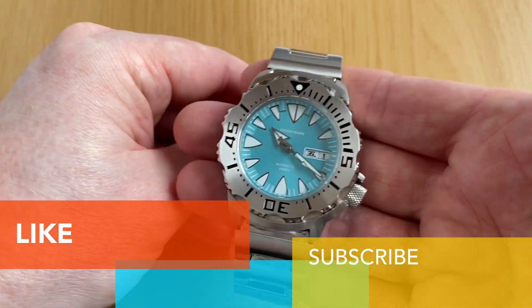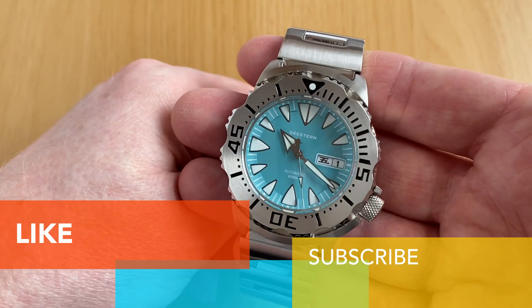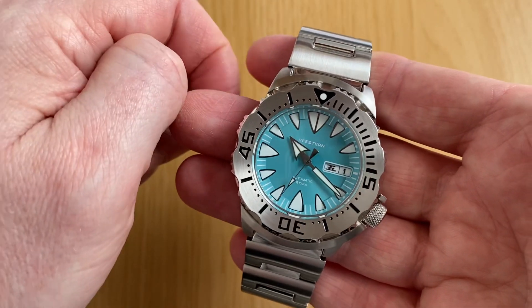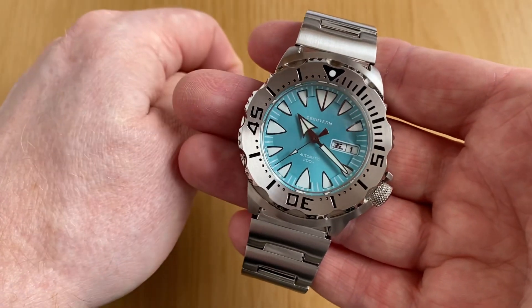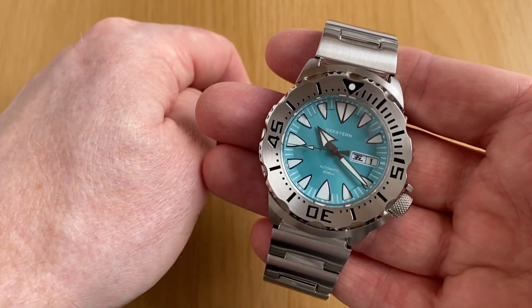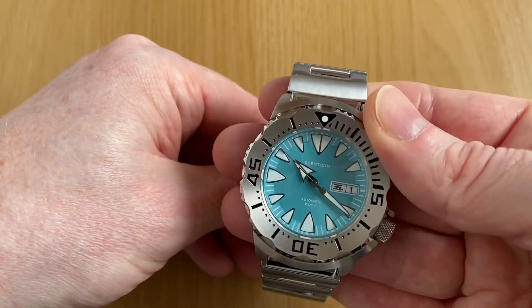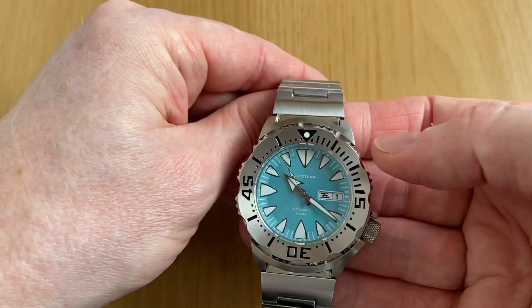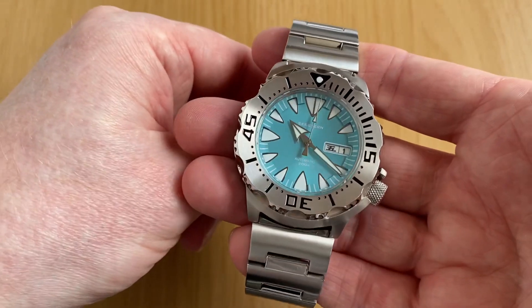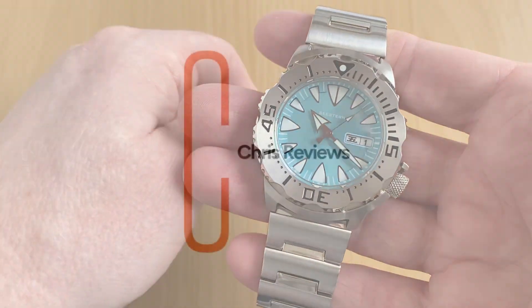If you liked the video, please leave a like and subscribe — I've only been reviewing watches for a couple of months now and your support would be greatly appreciated. I'll leave a link in the description to the Rectangular Monster homage review and to C.Stern's website — please do check them out, I had a great experience buying from them. And if you'd be interested in a three-way side-by-side comparison between this, the Rectangular, and a genuine Seiko Monster, leave a comment below and we'll get that video organized. Thank you and I'll see you in the next review.